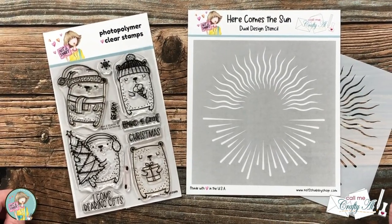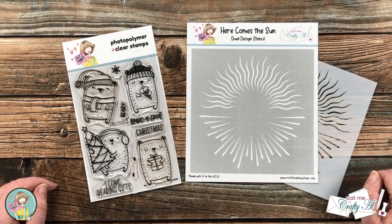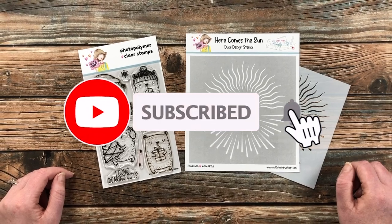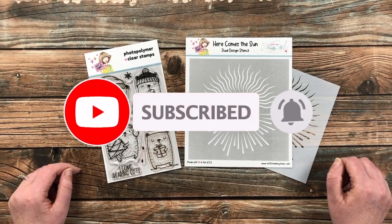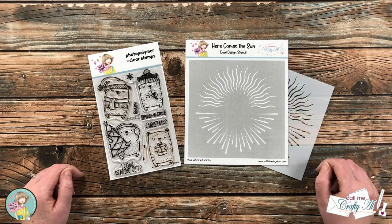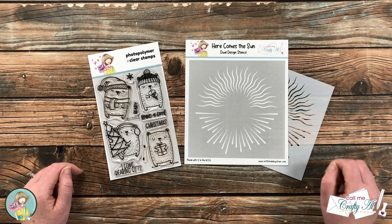Thank you so much for stopping by today. If this is your first time to the channel, I hope that by the end of this video you'll be inspired to click that subscribe button below and ring that bell for notifications. If you're already a subscriber and regular viewer, welcome back — I'm so glad that you're here again.